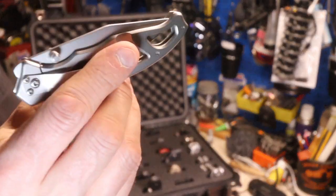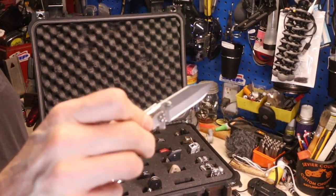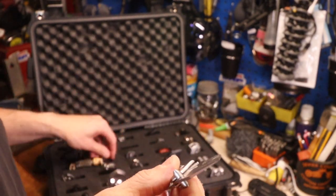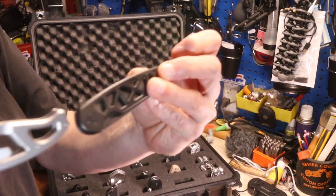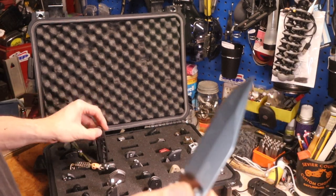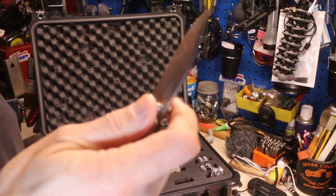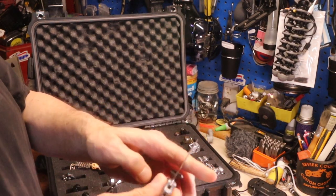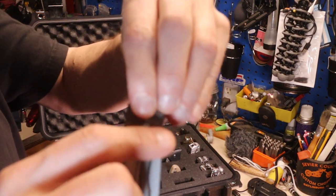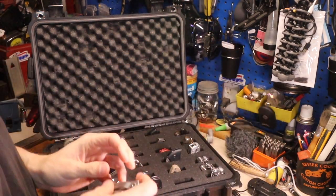This one is the one that I compared to the Civivi, and the reason why I didn't like this one over the Civivi — compare them real quick, you can see the difference in the holes and everything. This thumb stud sucks. I'm going to be honest — it sucks. That's one of the worst thumb studs I've ever seen on a knife. If it's in your pocket carrying, this thing sticks up a lot on the inside, and it's rough. It's bad rough.